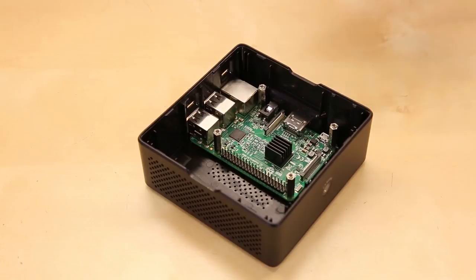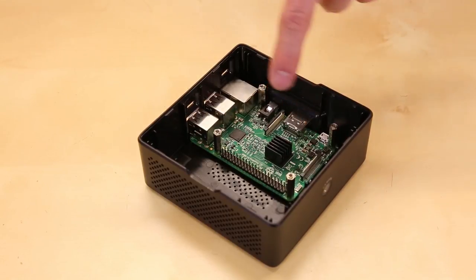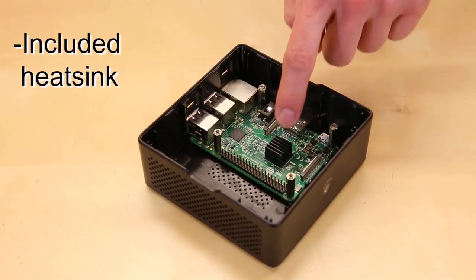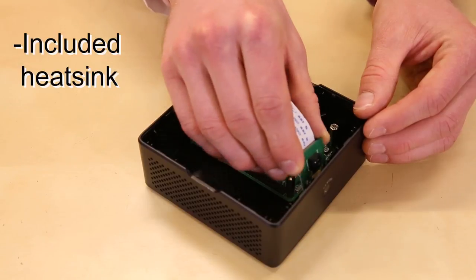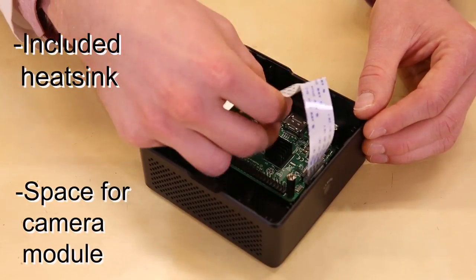The Pi itself sits in the bottom of the case and is secured by four standoffs. The kit comes with a heatsink that sticks to the Pi's CPU, which should help with some of the passive cooling. Also, if you have a Raspberry Pi camera module, it will clip nicely to the case and peer out the front.